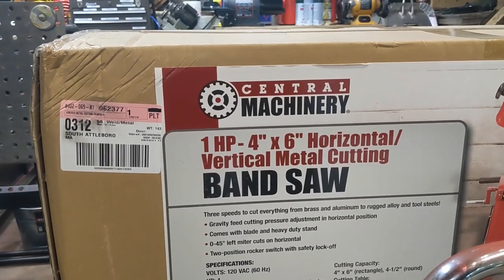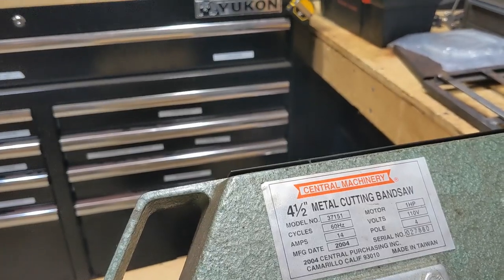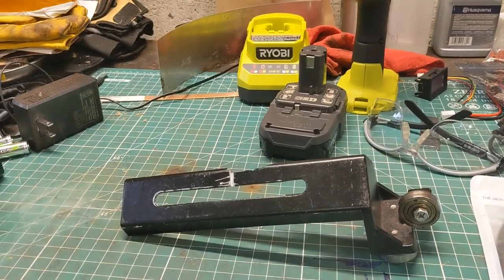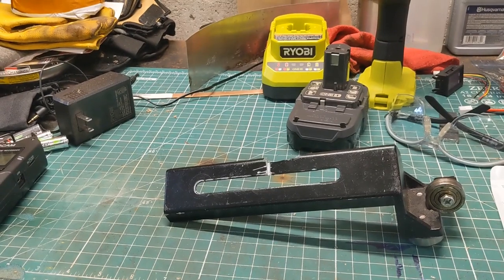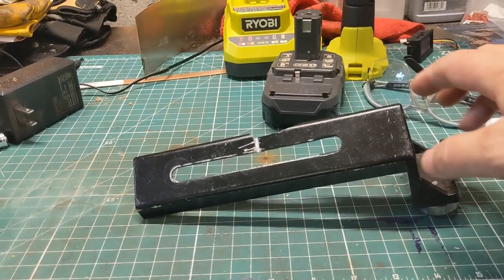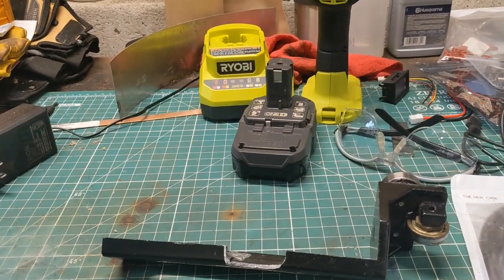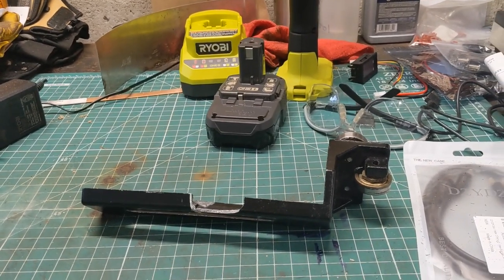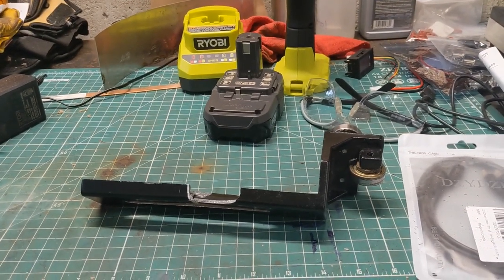Why, you're probably asking, do I need a new 4x6 horizontal vertical metal cutting bandsaw? Because something broke that, as you can well imagine, they don't make spare parts for. And this is the culprit — the upper blade guide. Having served well for 17 years, one would have expected the bearings to wear out. But instead, something fell on it, and this aluminum casting finally cracked. And this is the story of how I finally broke down and replaced an entire bandsaw because of one stupid cracked casting.